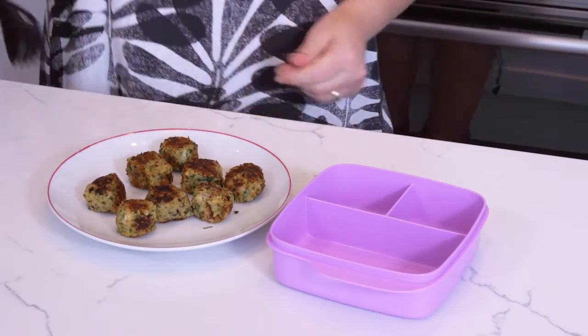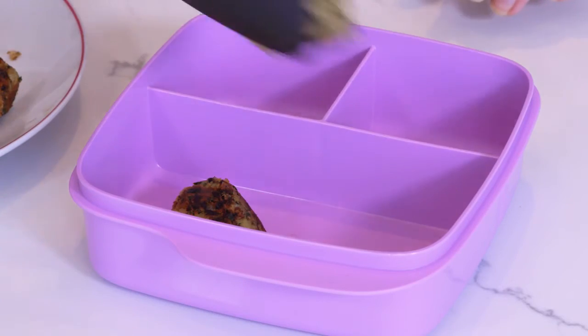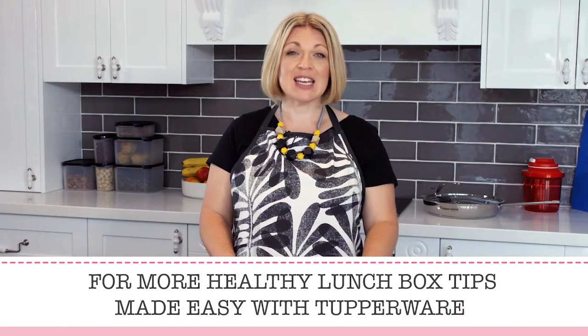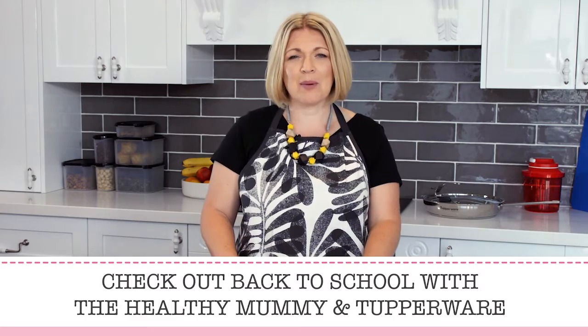And voila! Golden delicious falafel, perfect for school lunch boxes. For more delicious, healthy recipes made easy, check out Back to School with the Healthy Mummy and Tupperware.